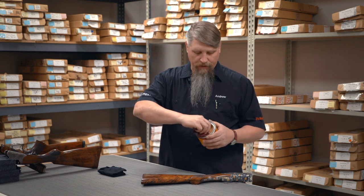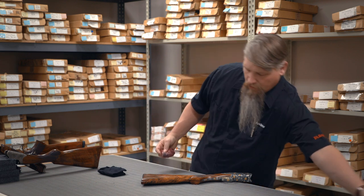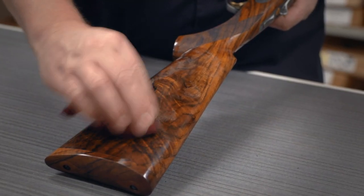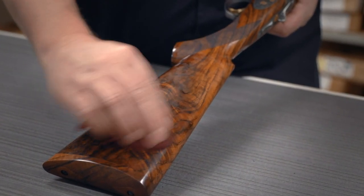I'm going to get a little bit of this wax on my applicator rag. I'm going to dab it onto the stock, onto the areas I want to protect. This process won't replace any oil that's missing, but it will protect the oil that is there.